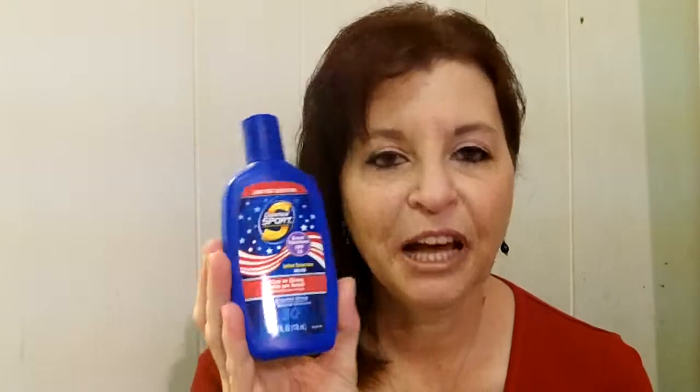Another one I really like is Coppertone Sport. This has an antioxidant defense in it as well as SPF 30. This one is sweat-proof and water resistant up to 80 minutes, just like the Water Babies. It's for adults and it's really very powerful. While you're out in the sun and perspiring, it won't just sweat off. And if you take a dip in the pool, you won't have to rush to reapply right away.